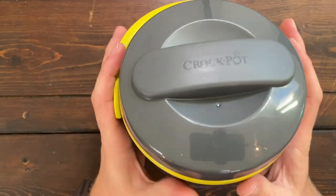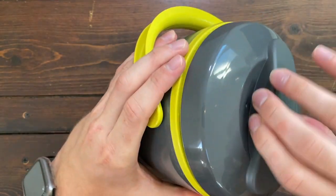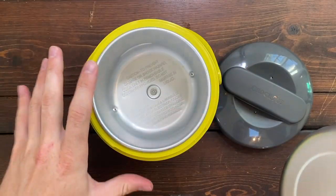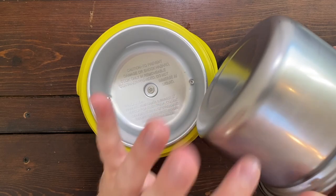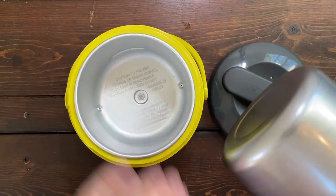Also, when this thing is plugged in, none of this actually gets hot. They put this exterior barrier around the metal cooking container so that nothing gets hot on the outside — it's always going to be cool to the touch when you're touching this plastic. However, the lid is going to get hot, and of course the metal burner on the inside is also going to get hot.